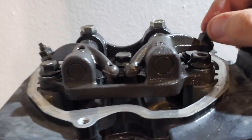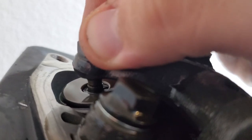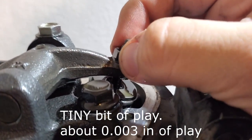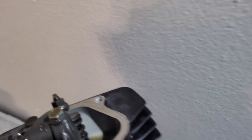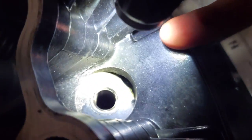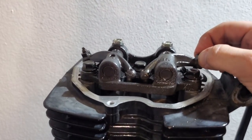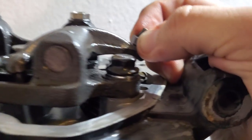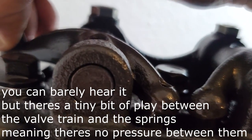A good way to tell is that these valves have no pressure on them — I can actually move these around. Another good way is your piston, which you can now look through the spark plug hole — your piston will be at the top of its compression stroke. You can actually see it's real high up. If we weren't at TDC and were on the exhaust stroke, these valves would have pressure on them.